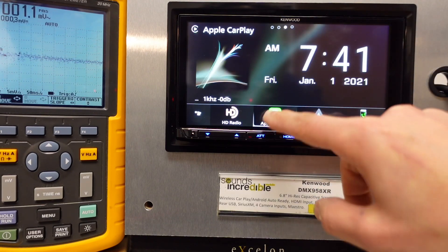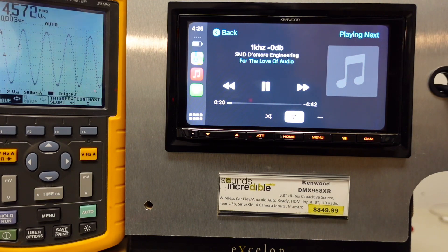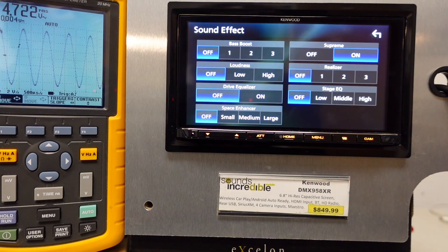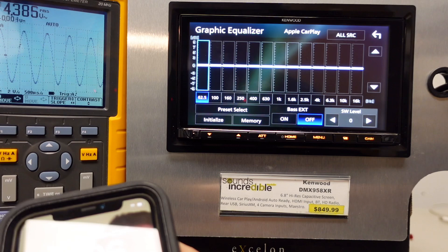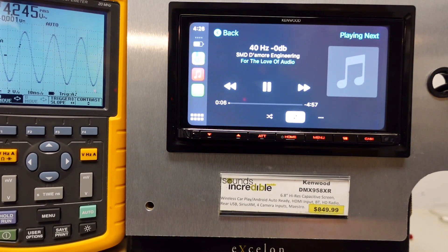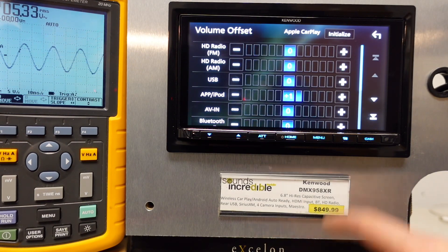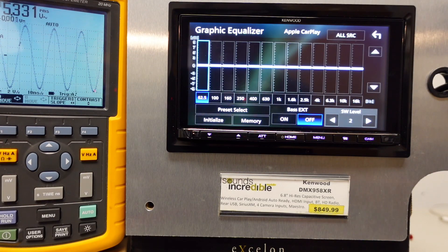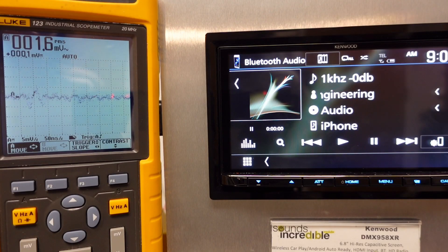We're wirelessly connected. EQ is flat, subwoofer level zeroed out, connected to the front preout, time correction all zeroed out, volume offset flat, and supreme off to start. On the first wired test I got 4.57 on the front — let's press play wirelessly. That's awesome — we get the same reading. And with supreme on, we're back to 4.72 volts. That is so cool. Switching to the sub preout with supreme on and subwoofer level at zero: 4.24 volts, exactly what we got before. And subwoofer level plus two gives us 5.33 volts — exactly the same as wired.